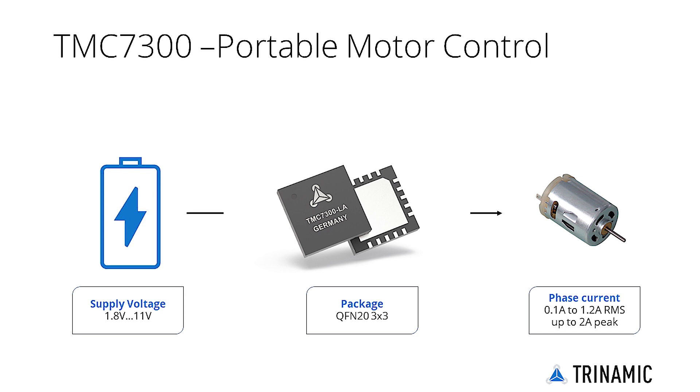The chip comes in a QFN20 package, providing a tiny form factor of 3 mm by 3 mm. The TMC7300 is a low-voltage driver for two DC motors up to 2 Amps peak, or for a single DC motor up to 2.4 Amps peak with half RDS-on.